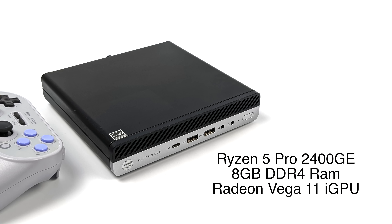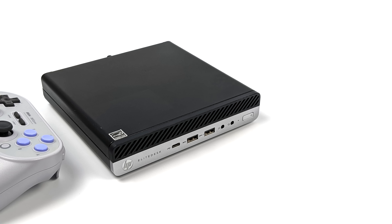We've got that Ryzen 2400GE. With this we get 4 cores, 8 threads, and a max clock up to 3.7 gigahertz. And since this is an APU, we've got built-in graphics — Radeon RX Vega 11 up to 1250 megahertz. With all of the latest updates to the Radeon drivers, we've seen a huge boost in OpenGL performance in Linux and Windows, which really does help out with emulation. And there are some emulators like Citra for 3DS that only utilize OpenGL.